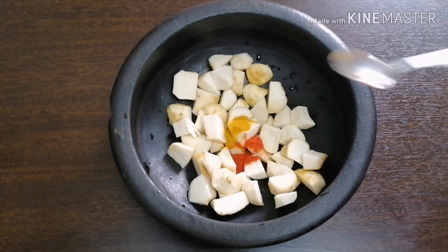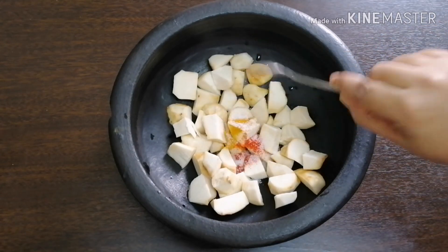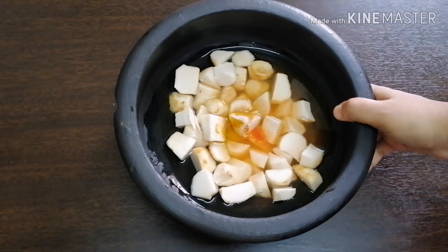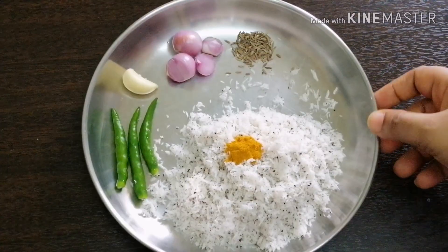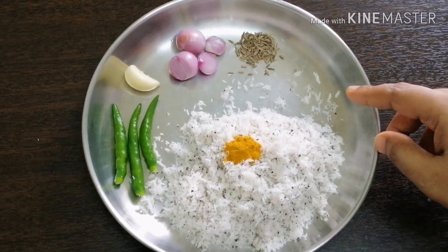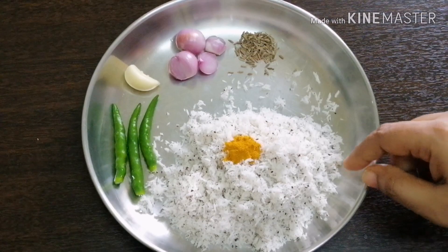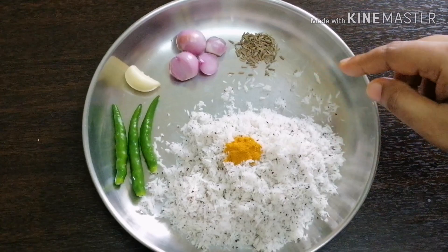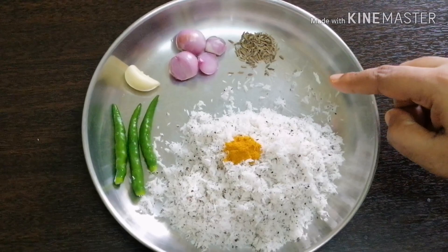Add 1 tsp of Chambu. Add 1 tsp. Add 2 tsp of Chambu. Add 3 tsp. Add 2 tsp. Add 1 tsp. Add 3 tsp. 1 teaspoon of jeer.